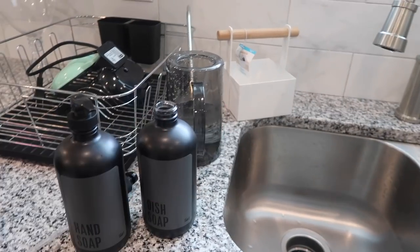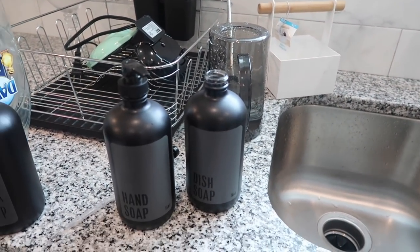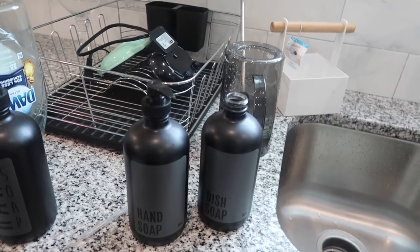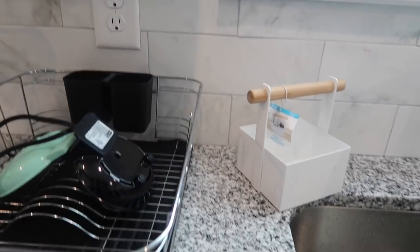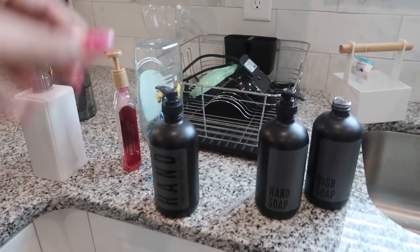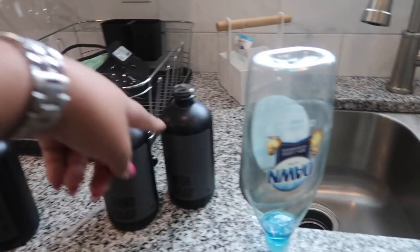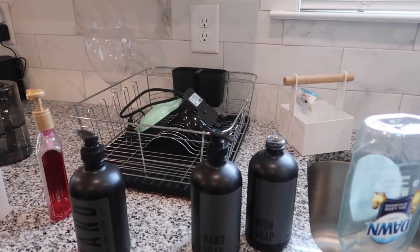I wanted something that would really complement the area and look beautiful — that's pretty much why and how I ended up with these. Now I'm filling them up, trying to get the last bit of my Dawn out so I can put it in the dish soap dispenser.